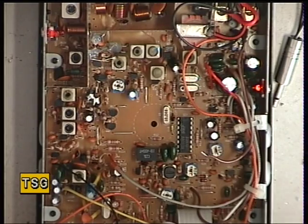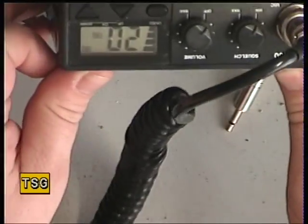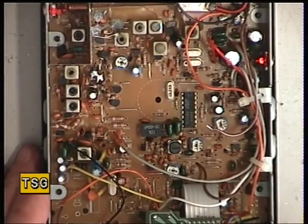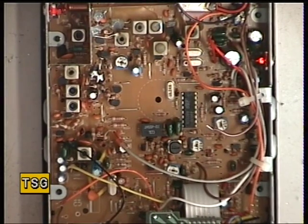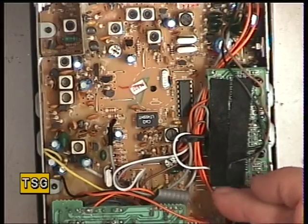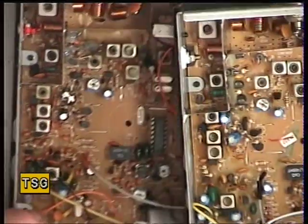Hello there. Today we've got the Kurnow Beta 3100, but this is the late version. I thought I recognised that chassis, and I'm right to recognise it because it's the same one used in the Midland 98 — this is the 98 Plus. Apart from this separate ESP board, it's the same radio.